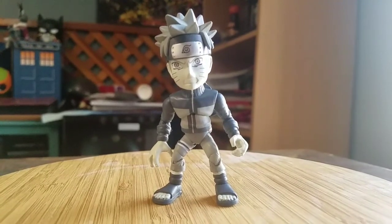Let me know what you guys think of this variety of Naruto. And with that being said, that's it for this time. Hope you guys enjoyed, and I'll see you later.